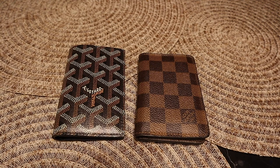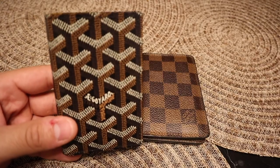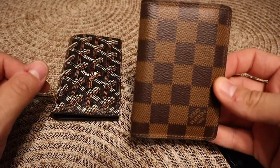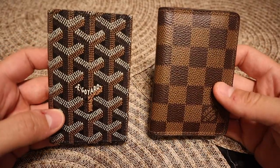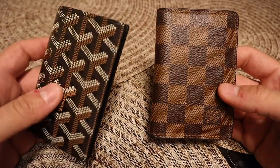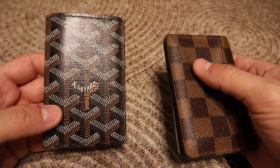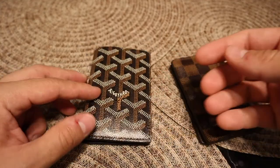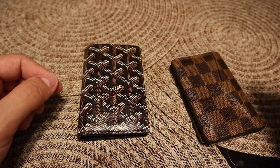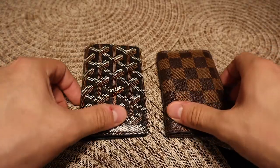Hey guys, welcome back to the channel. Today I'm going to do a comparison with the Goyard Saint Paris pocket organizer or card holder against the Louis Vuitton pocket organizer. I'm just going to show you guys a comparison and you guys can let me know what you think about them — which one would you go with? Personally, they're both really good. This one I've used a lot, you can see a lot of wear. The Goyard is my kind of recent pickup and there is a video on it on my channel, so go check that out.